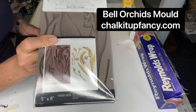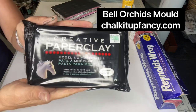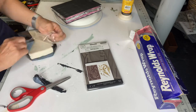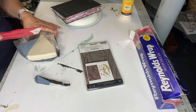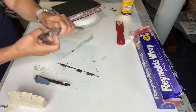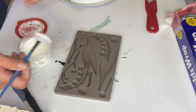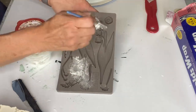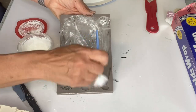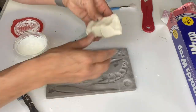Today I'm going to be using the Bell Orchids mold and paper clay. You can use hot glue or epoxy — I'll be showing the hot glue later this week. Once you take your portion of clay out, make sure you wrap up the rest of your package as it will start to dry with the air. When I'm using paper clay, I like to use a little bit of cornstarch — it just keeps my paper clay from sticking inside the mold.